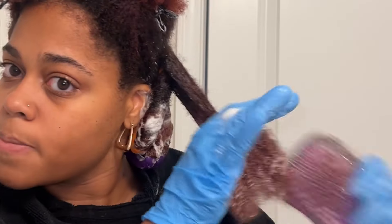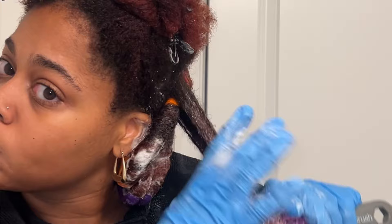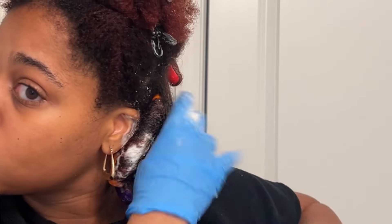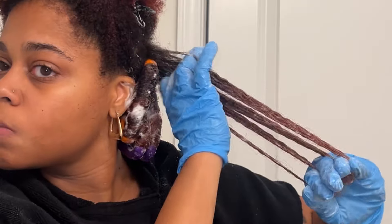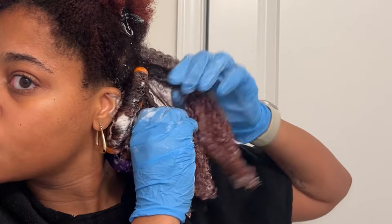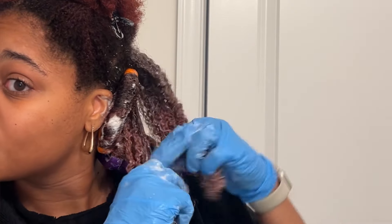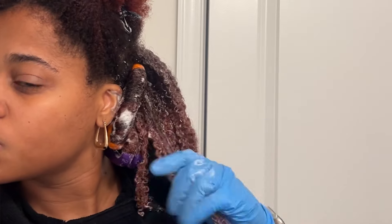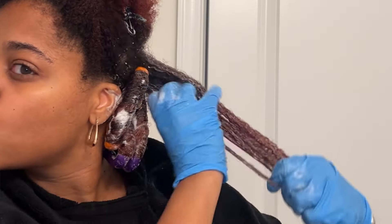After the first application of the hair foam, you want to detangle, so make sure you pull out your favorite detangling brush. I personally truly enjoy the TikTok viral unbrush — it does not play any games. For this style, it's very important that you find any tangles and get rid of them. Be very gentle with your hair and try not to cause any extra breakage. If needed, make sure you detangle in smaller sections to avoid extreme breakage.